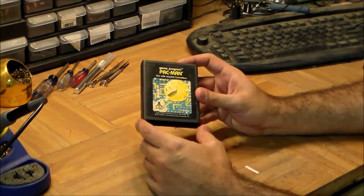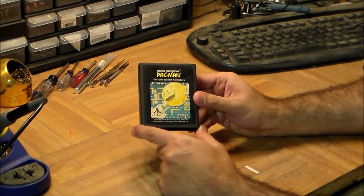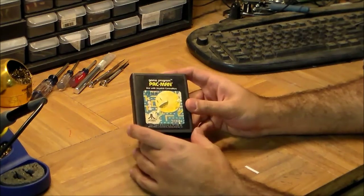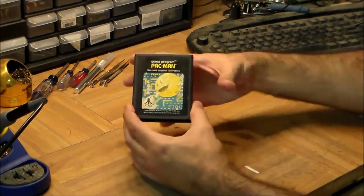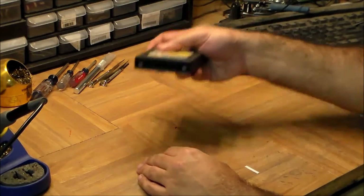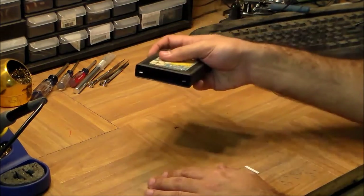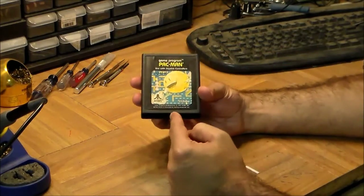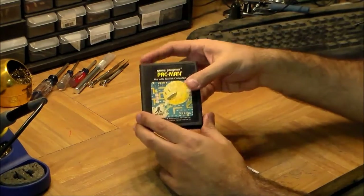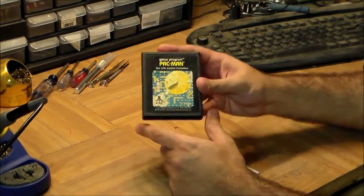What they did was look at the closest similar thing that already existed: the eight-track music tape. The eight-track tape was much bigger and chunkier than a regular cassette — it kind of looked like an oversized video game card. You'd plug it in, press play, listen, and when you wanted to switch tapes you'd press stop, remove it, and put the next one in. So they essentially used that same user experience for video games, so people would intuitively know what to do. It's a very nice example of design reuse.